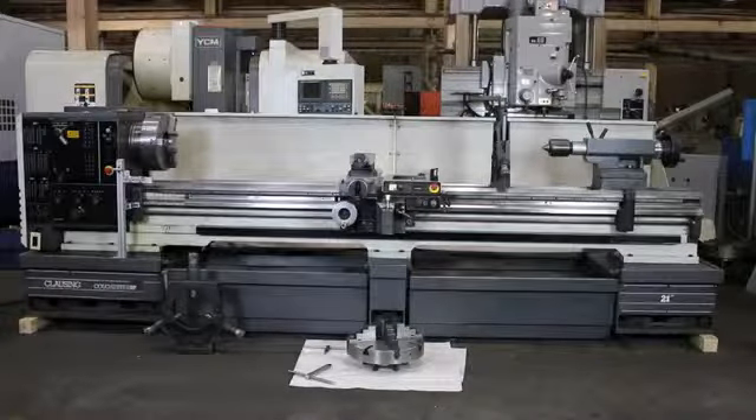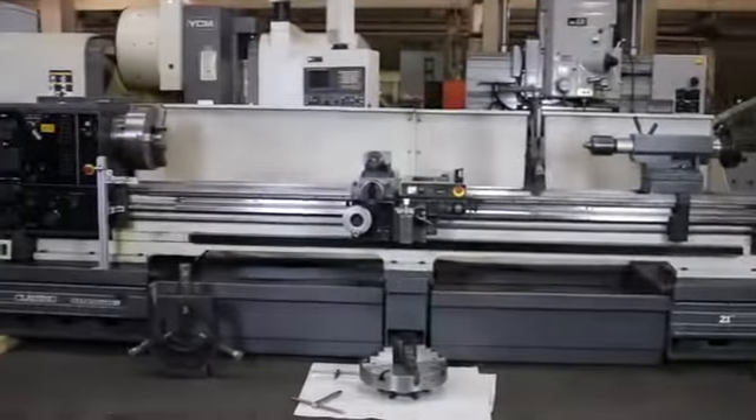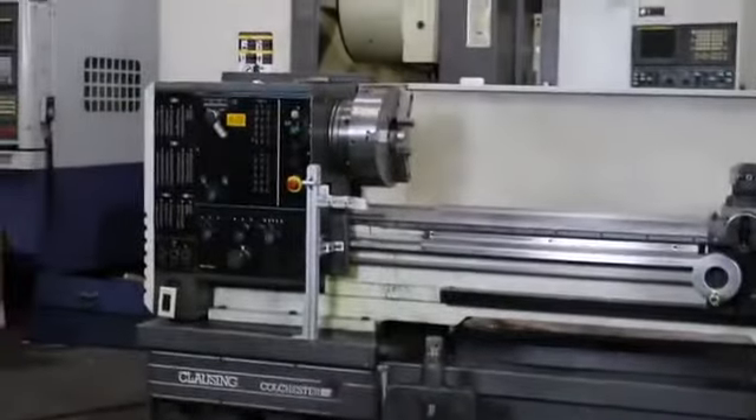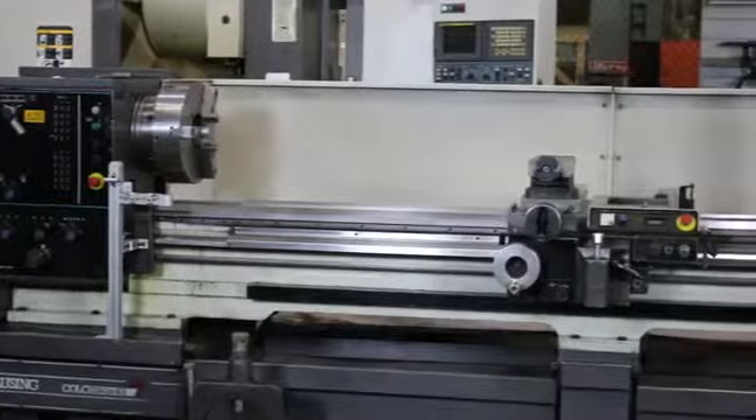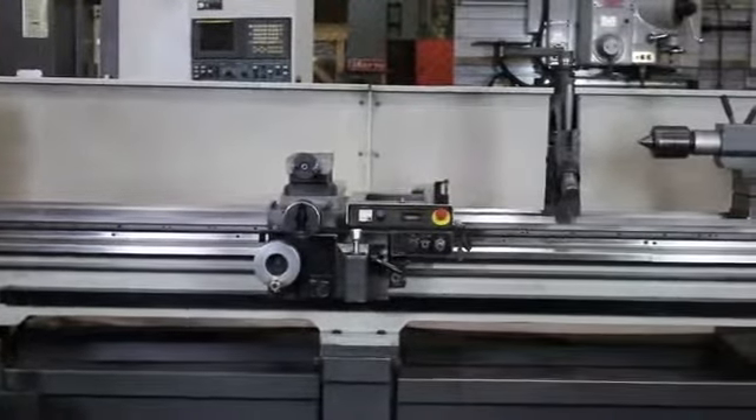We have a 21 by 120 Clawson Colchester Professional Series Gap-Bed engine lathe, model Mastiff VS, serial number MS0269267, new in 1997.